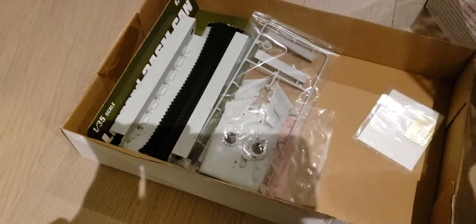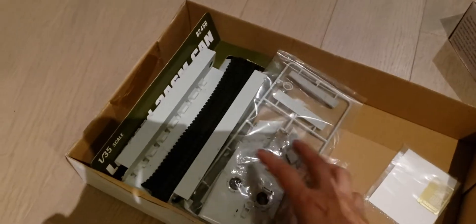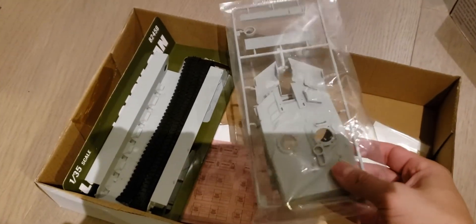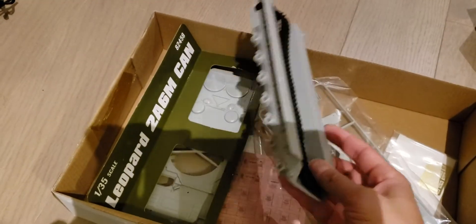Eleven, twelve sprues. Here are the plates and the hull.